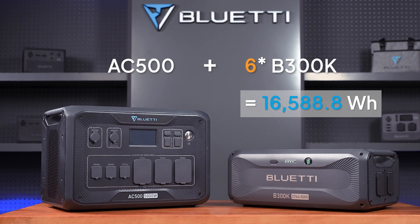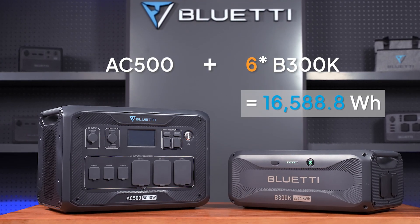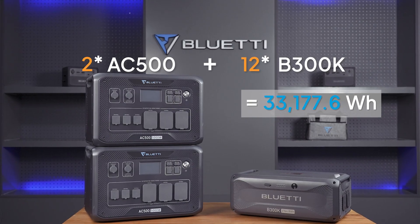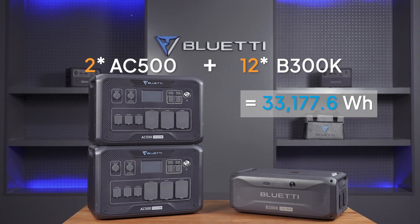Additionally, with one AC500 you can hook up to 6 B300Ks for a massive 16,500Wh (88.8 watt hours). Or use two AC500s to connect up to 12 B300Ks for an incredible 33,177.6 watt hours.